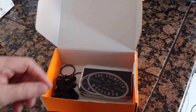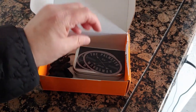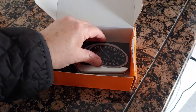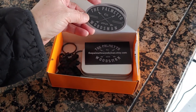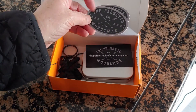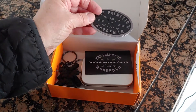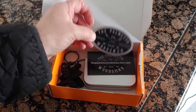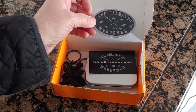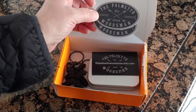Hey everyone, I want to show you what we got here before we do our Fired Up Friday, because we're gonna do our Fired Up with what we got. We got this from Shane — if you guys don't know who Shane is, I'm gonna leave a link to his Etsy page where you can get this stuff and more. It's the Palaminto Woodsman, and I may not be saying that right.